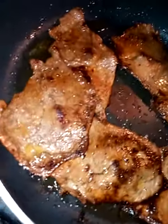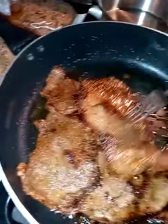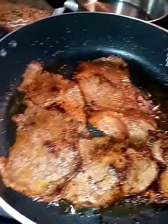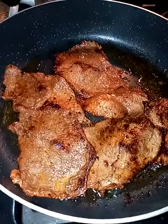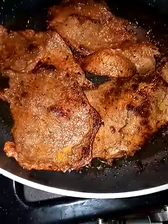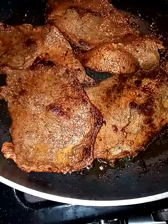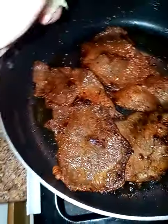This is simple carne asada in the pan. You would get any kind of steak that you want, preferably thin — thin is best. Season it with carne asada seasoning, which they sell, and then just cook it in the pan as done as you want it. You can also ask for the meat prepared depending on where you get it, and then squeeze some lemon on top and serve it.